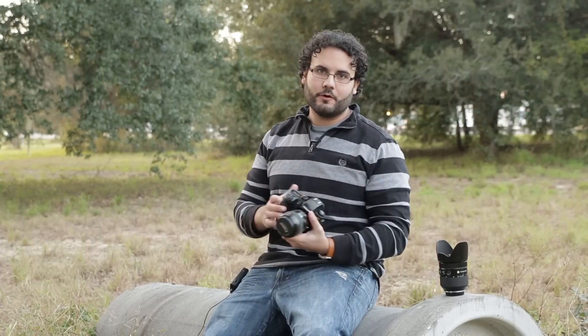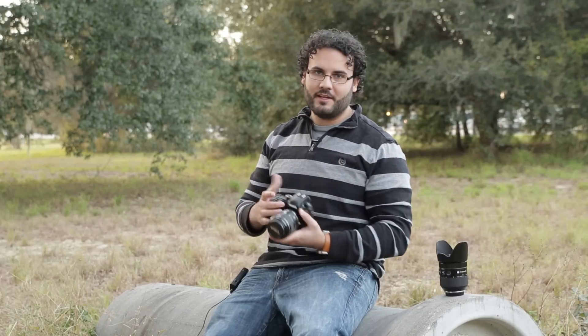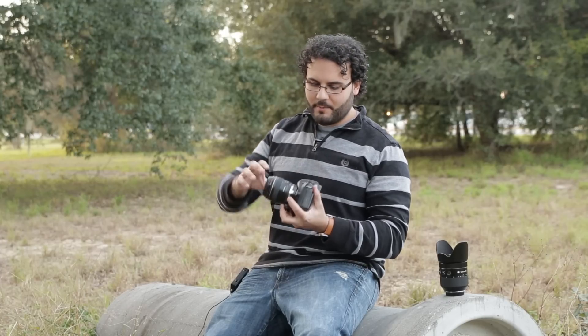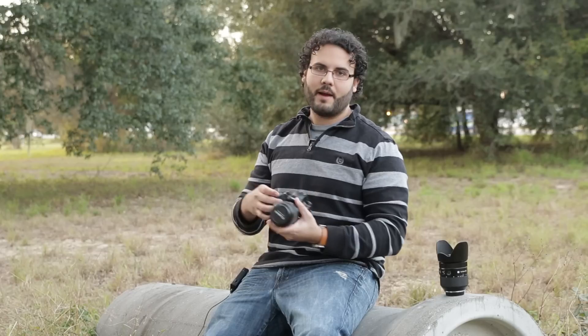So first things first, the adapter — I'll put the link in the description below — but it's actually pretty good. I only paid 25 bucks for it and I have to say it's good quality. I was worried about the lens being too tight on there, but it's not. It feels great, so can't complain at all about that.